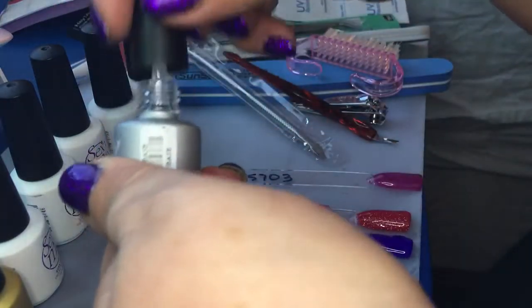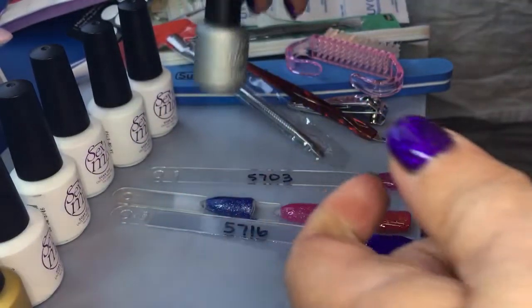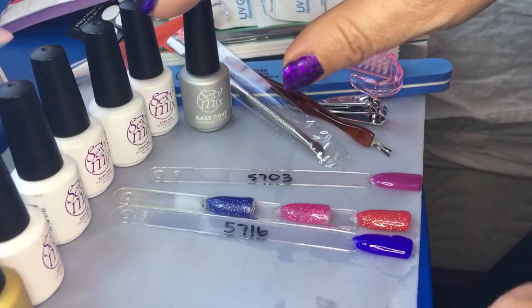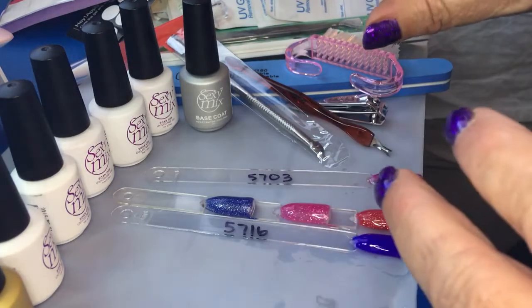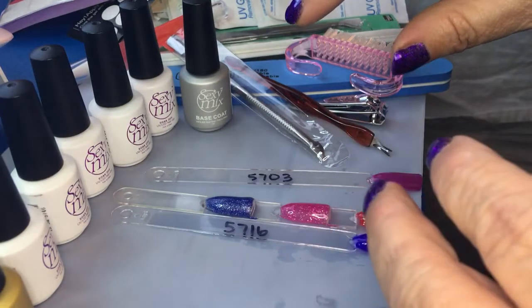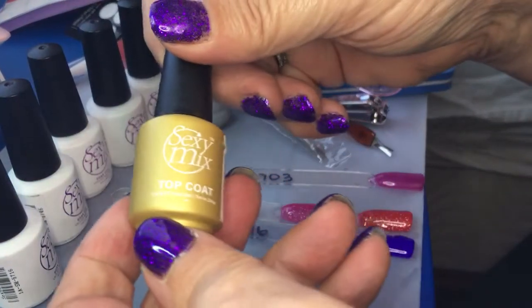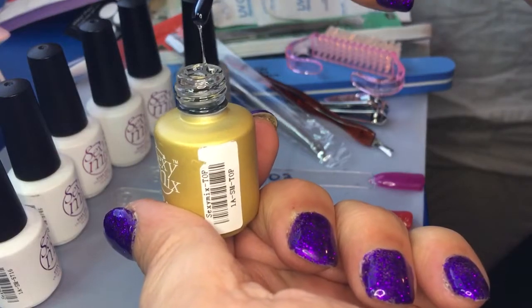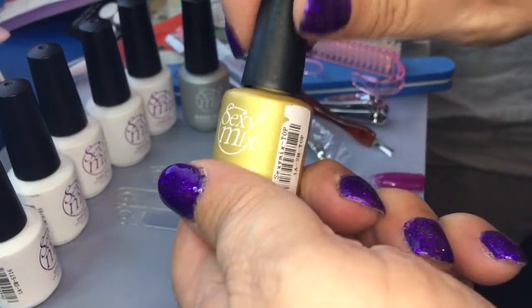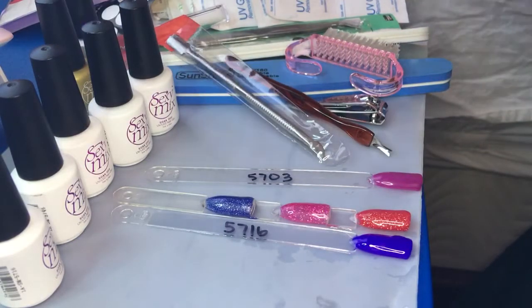First, you get a base coat — it's your typical base coat, not too thick and not too thin, and the smell is not bad at all. You also get five different temperature-changing, or mood-changing, gels. They actually have three different color states: cold like winter is one color, room temperature is another, and warm gives you a third. Then there's the top coat, which has a great consistency — self-leveling, not too thick, not too thin, so it won't flood your cuticles.